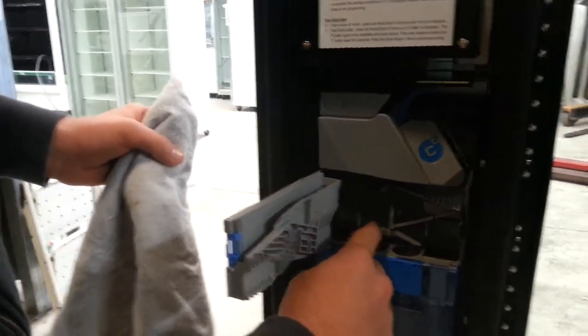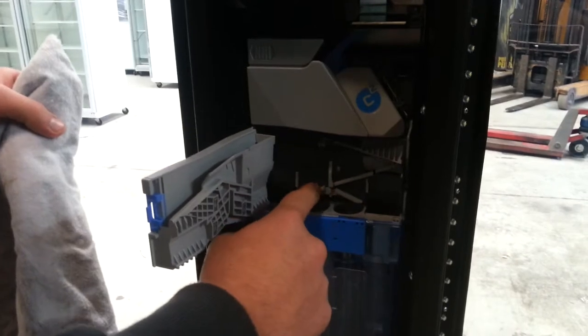Just ensure that all the gates are free — they're not stuck.